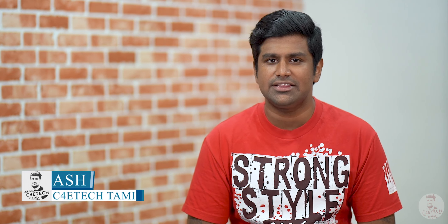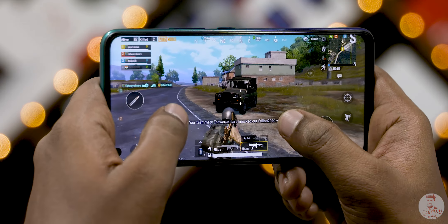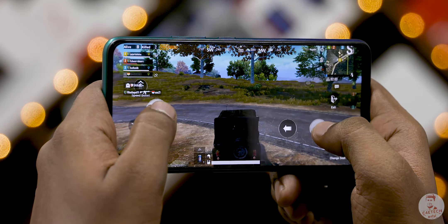Hey guys, my name is Ash. You are on C4E Tech. This is the Vivo Z1 Pro, and this is a gaming review.